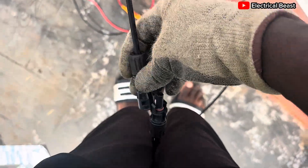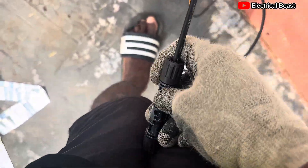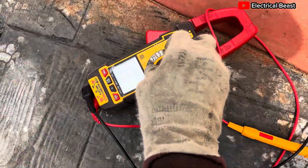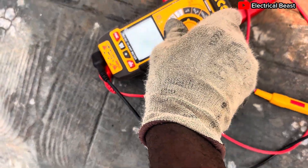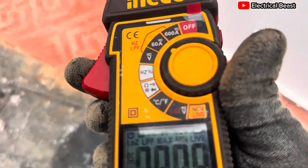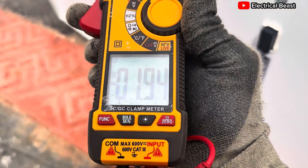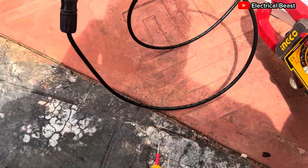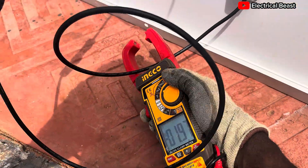To measure the short circuit current, short the terminals by clipping the positive and negative together, then switch your meter to current measurement and use the clamp. This is an AC and DC clamp meter so it can measure both. When I put it here it gives me only 1.95 amps — I need to angle the panel to face the sun directly.